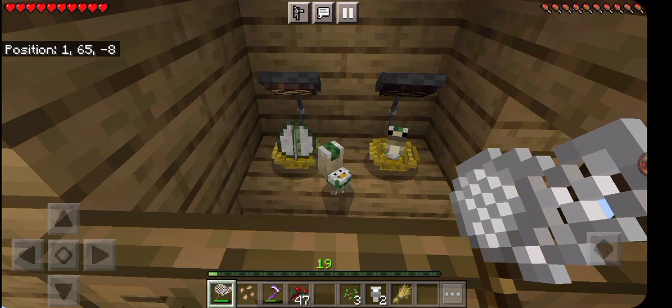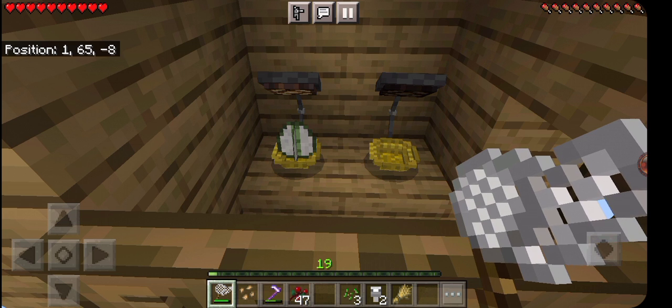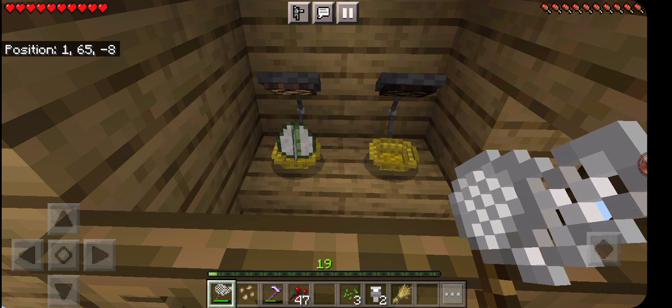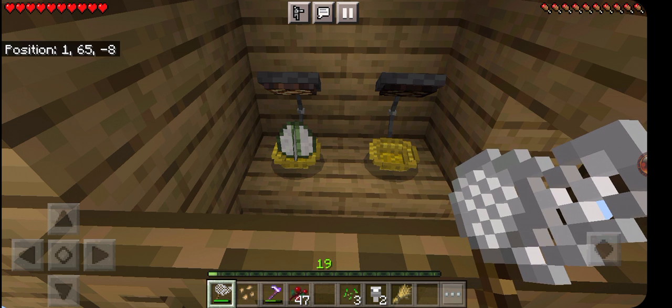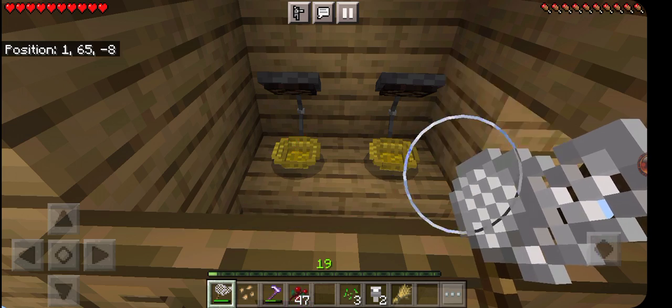And this is the part where I get my first very close call. Out of four eggs, three of them were good. The fourth one — let's just say that could have went a lot worse.